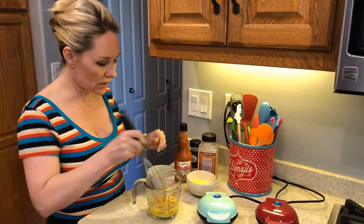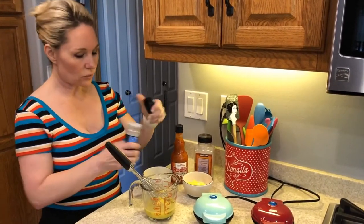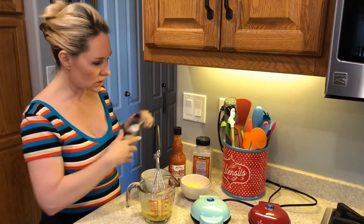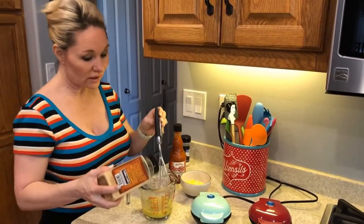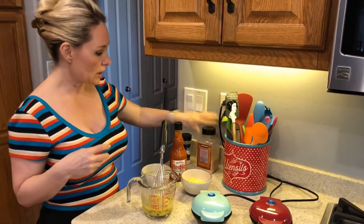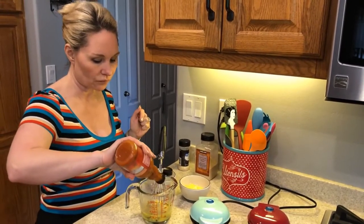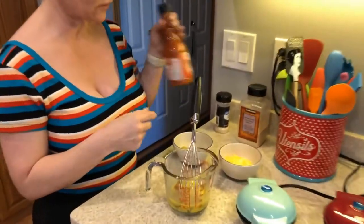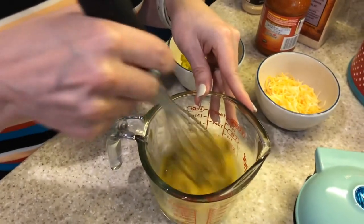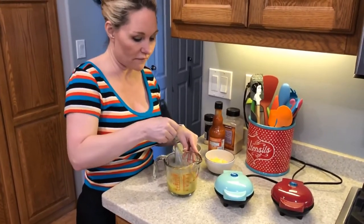This recipe is going to make approximately two chaffles. We're going to add in about a teaspoon of onion powder and a teaspoon of garlic powder — or ad lib. If you like your stuff a little more flavorful, please feel free to adjust, and then add Frank's Red Hot to your taste as well. I like my stuff a little more spicy, so we'll add a couple of splashes, mix it together, and that's all it took. You can really smell the cayenne coming out of that Frank's Red Hot.